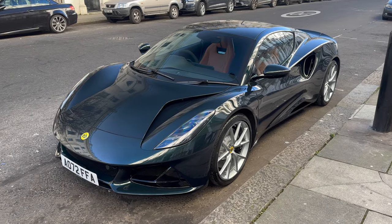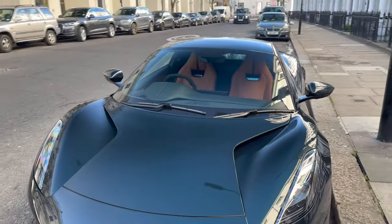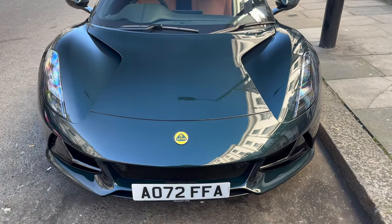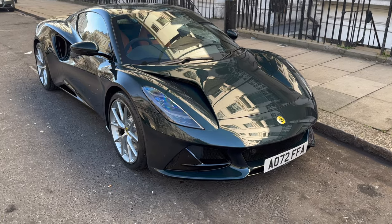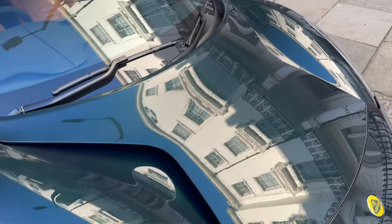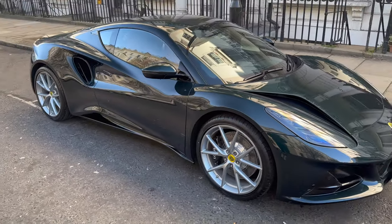This is my brand new Lotus Emira 1st Edition, finished in dark verdant green. It does look really, really good. Got these big vents in the bonnet, and the side profile looks really good too.